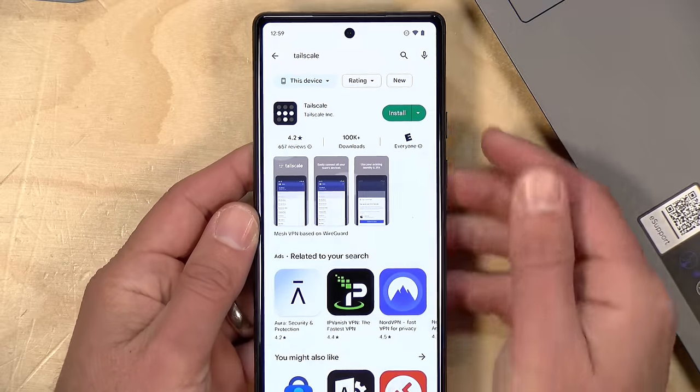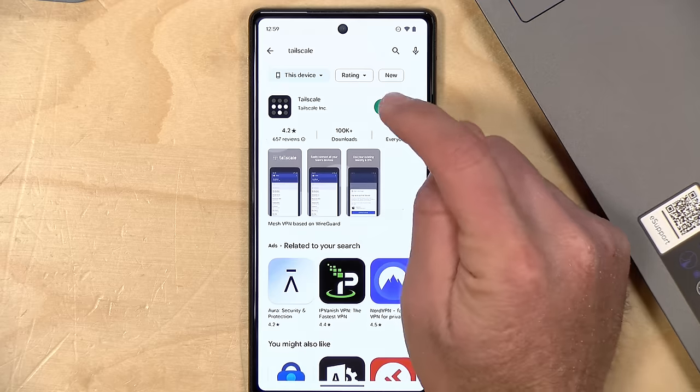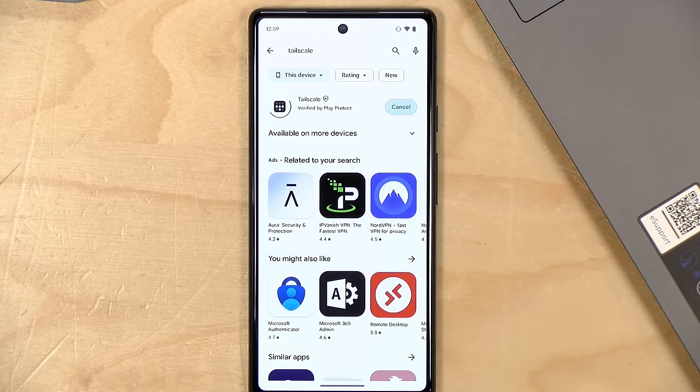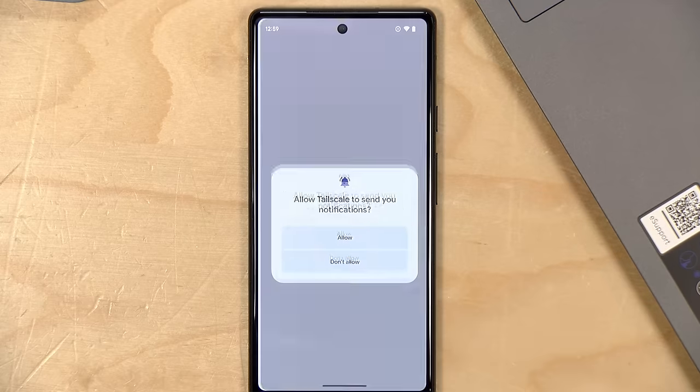Part of our next demonstration is going to involve an Android phone, so let me get the TailScale app running on one. This is a Pixel 6a that Google sent to the channel free of charge to review. I'm going to find the TailScale app in the Google Play Store and install it — it's a small footprint so it should install very quickly.